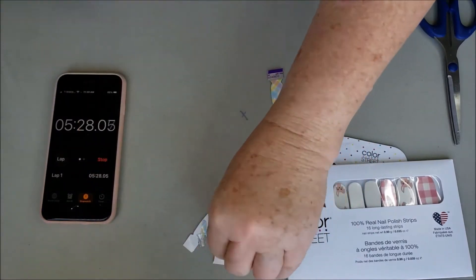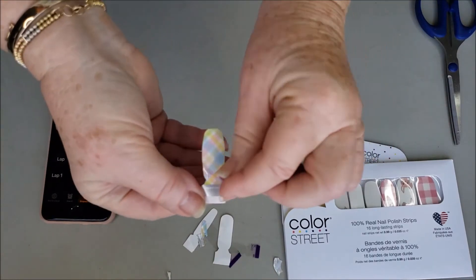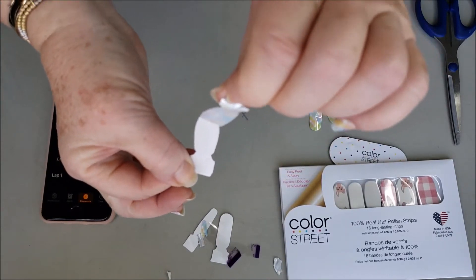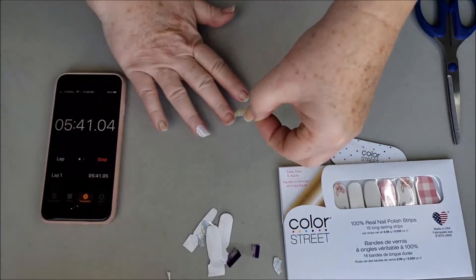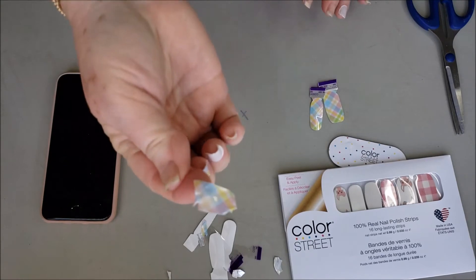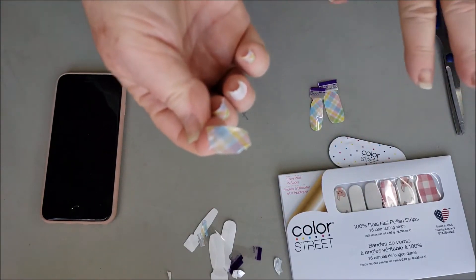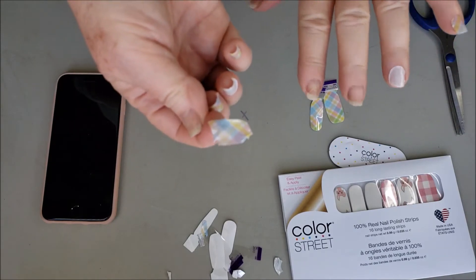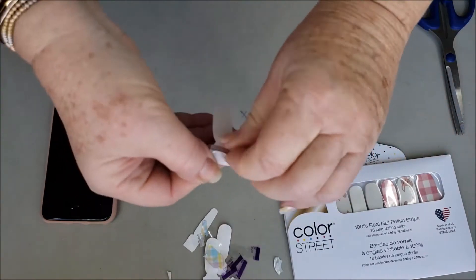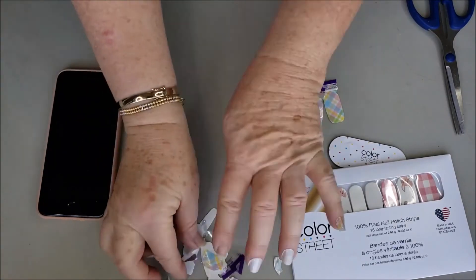I'm taking a little extra time so I can show you. That's a good example — because I'm so shaky I kind of messed that one up. That's okay; I'm going to go ahead and not use that strip and move on.